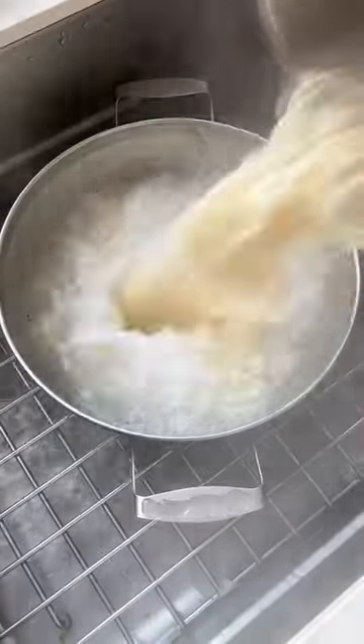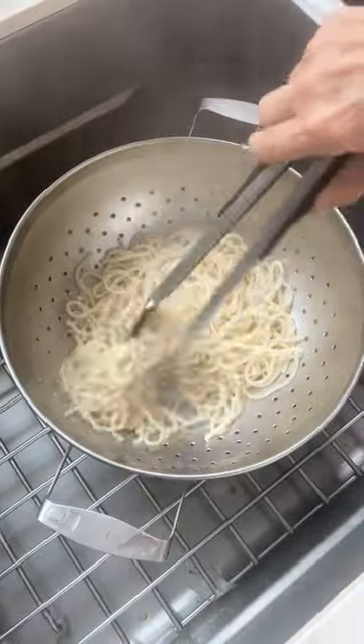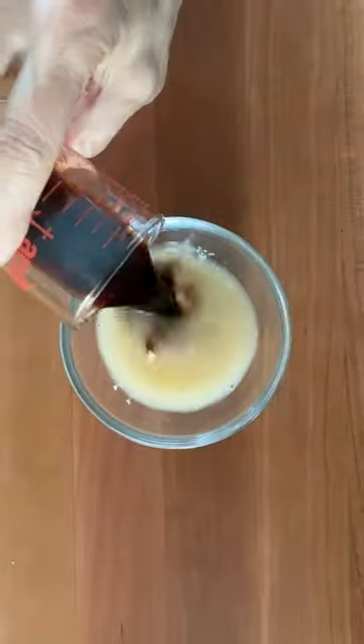Cook some noodles in salted water, drain, and sprinkle with a little sesame oil. Whisk together arrowroot water, sherry, and tamari.